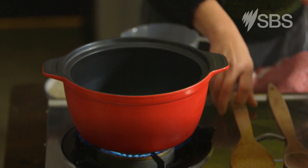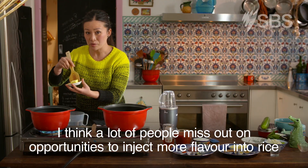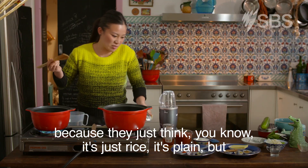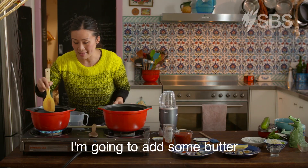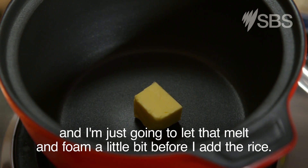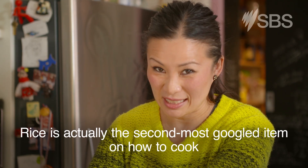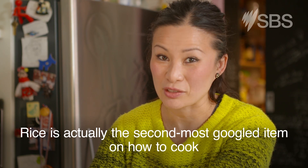Now the rice. A lot of people miss out on opportunities to inject more flavour into rice because they just think it's just plain rice. But I'm going to add some butter and let that melt and foam a little bit before I add the rice.